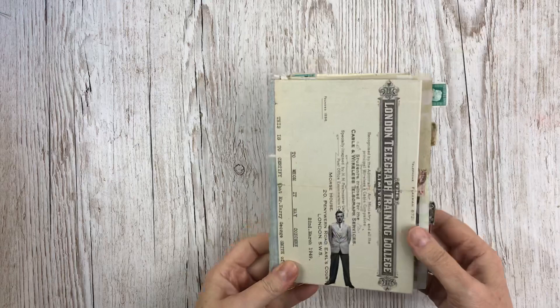This is a journal I made a year or so ago and realized that I've never done a flip through of it, so here's a flip through.